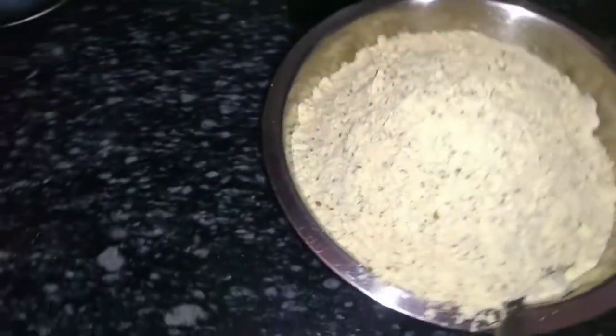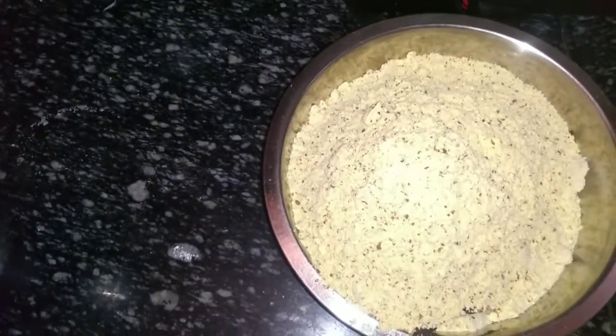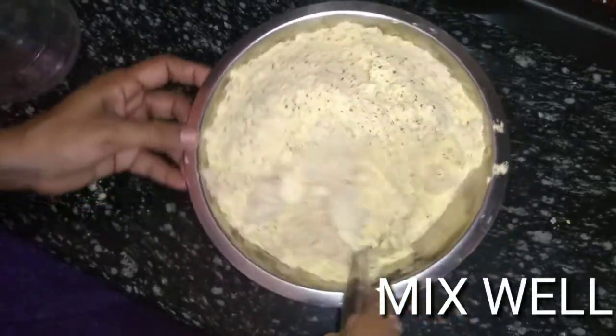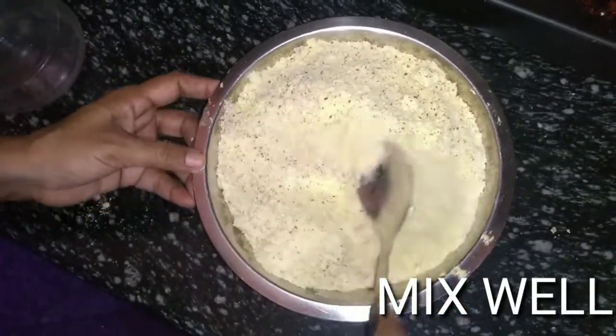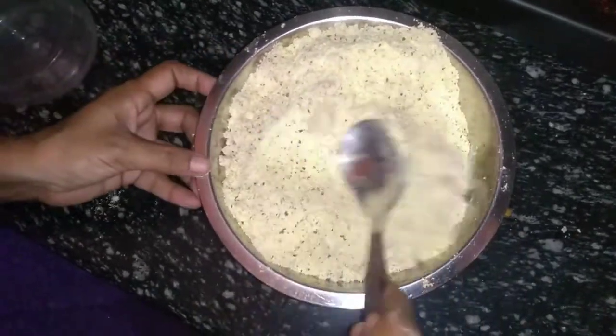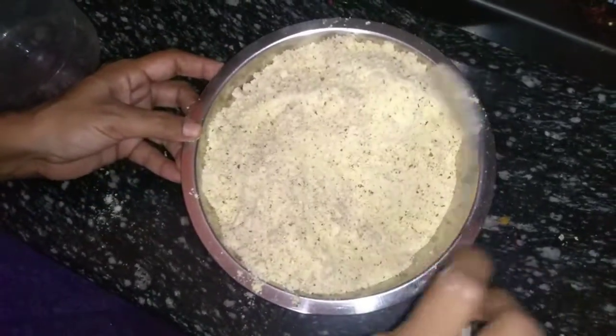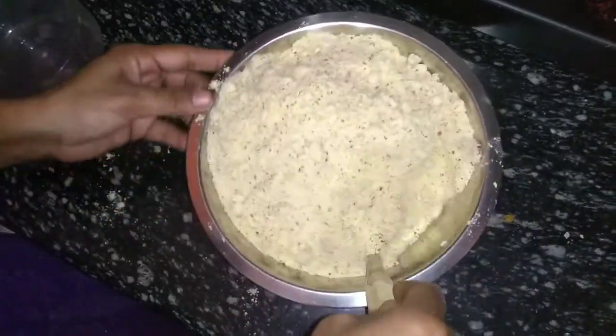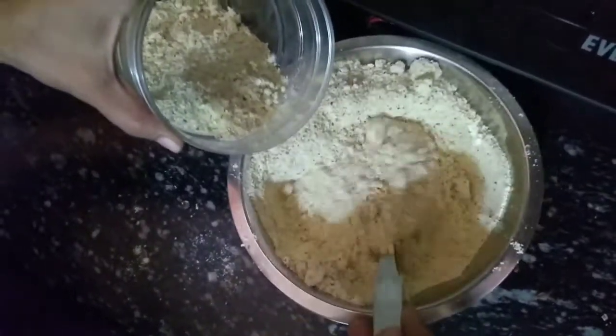We will mix all 3 ingredients together into a powder form. Make sure the almonds are not separate from the rest, because it will taste very bad otherwise. So, we have mixed these three ingredients together.